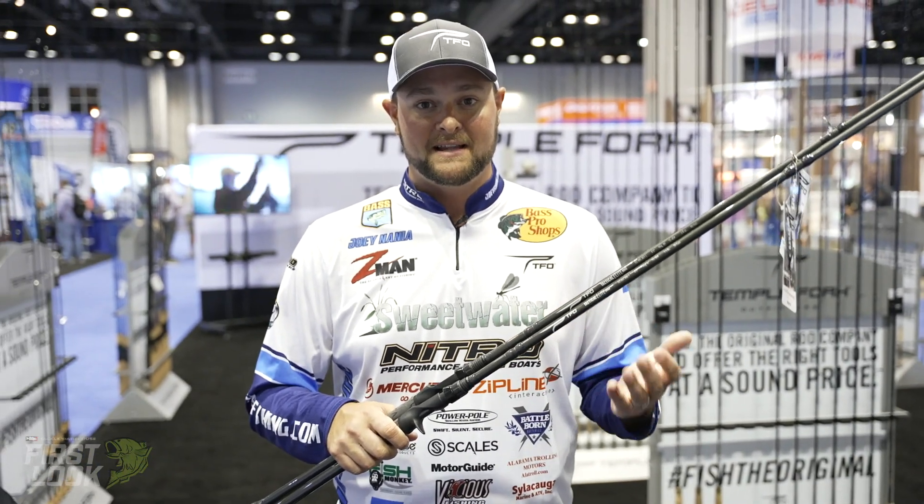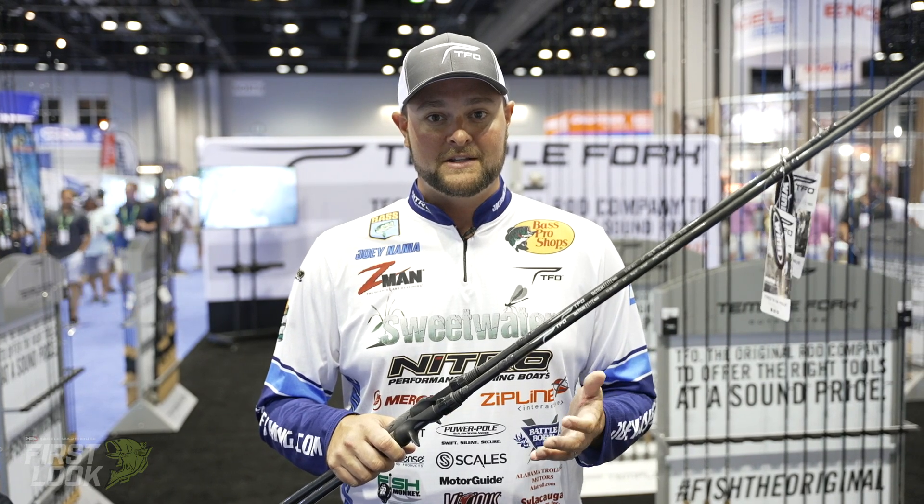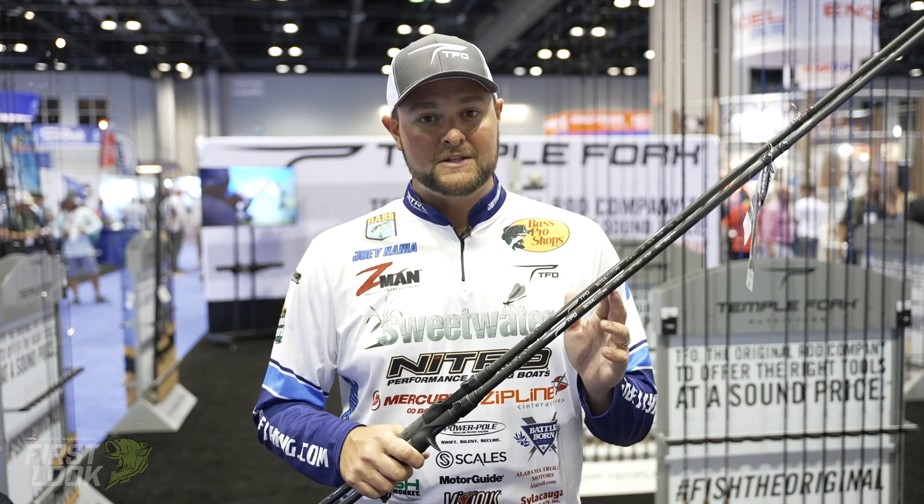The Tactical Elite rods are also extremely light. They've got great guides on them, which means you're not going to wear out your body chunking these rods all day with big swimbaits.